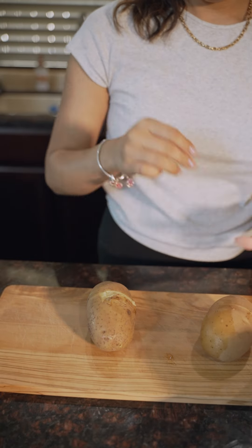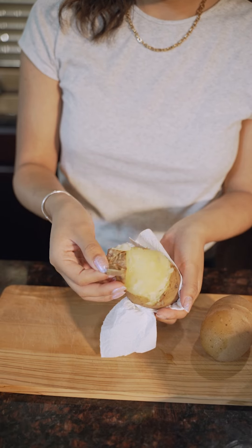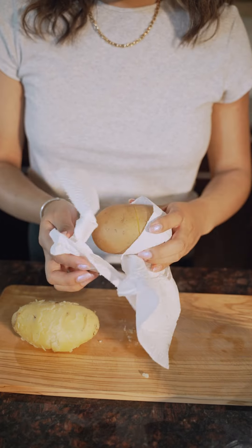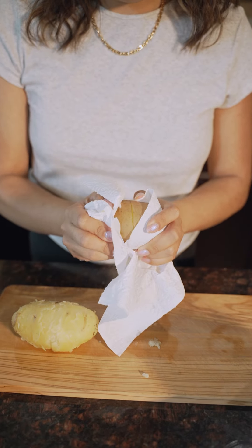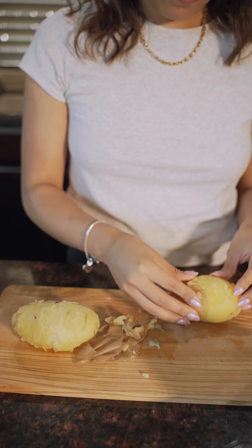Once the potatoes are done boiling, it's time to peel them. Be careful because they're going to be super, super warm. We're going to peel the scored potatoes first — the skin should fall right off. As you can see, I kind of had a little bit of a hard time at first, but after that the skin came off really, really nicely.